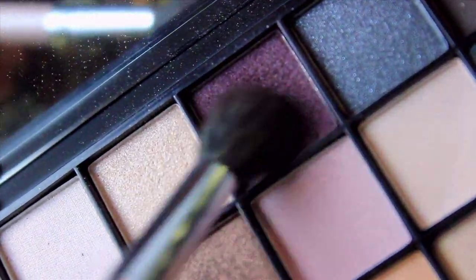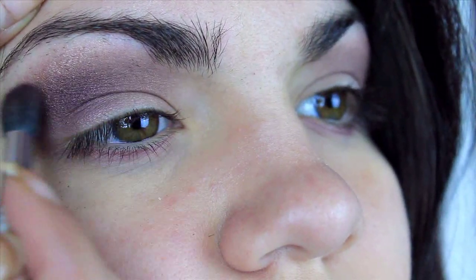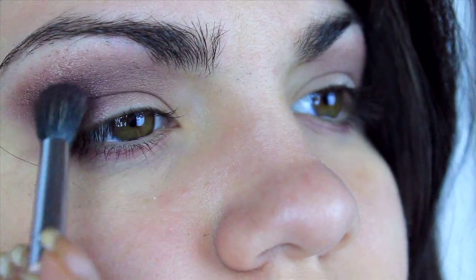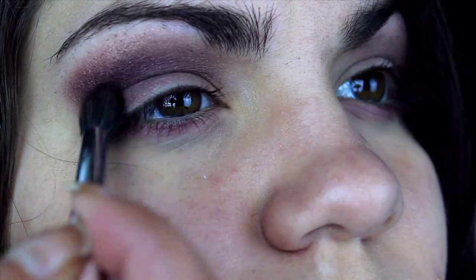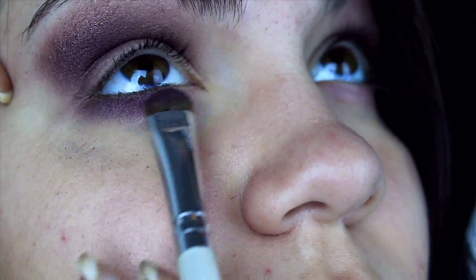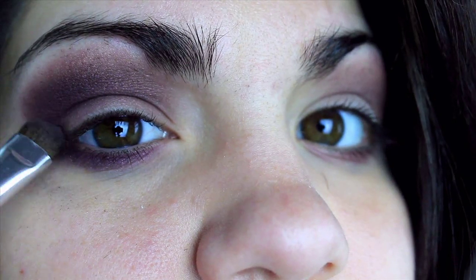Now I apply the burgundy shadow from the NYX palette directly to the crease and along the lower lash line. This is my favorite color from that palette — it's a burgundy shadow that leans more toward the purple side. It's really pretty. And you know what, I'm just going to start describing shadows like that: you take a pretty color and put it in your crease, a nice color around your tear duct, and you guys won't know what I'm talking about.